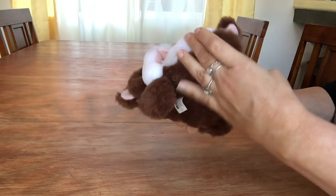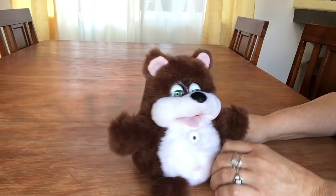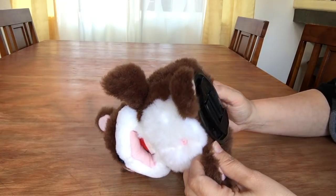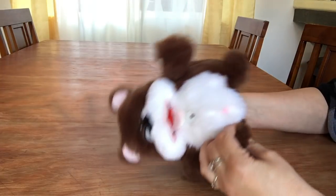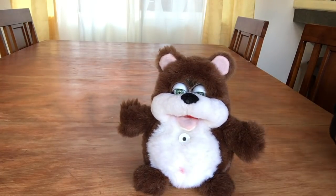All right, so let's see what he looks like. I kind of have fun with this guy, as you know. I'm going to see about getting his fur off with the least amount of damage, so maybe I can get it back on again. So let's get started.